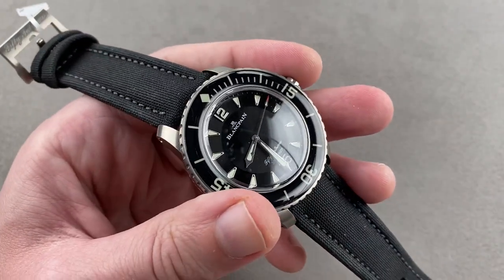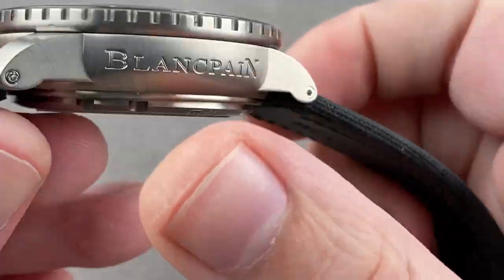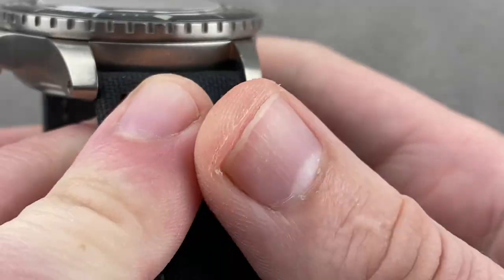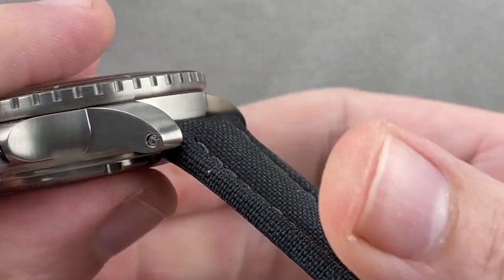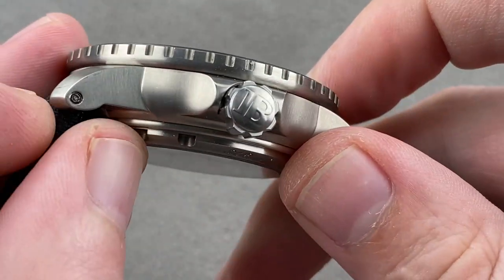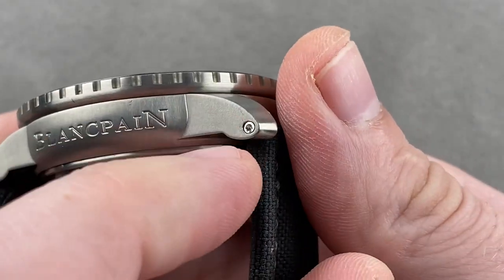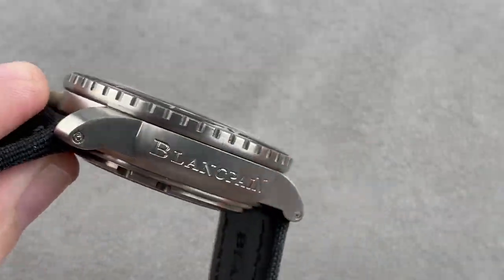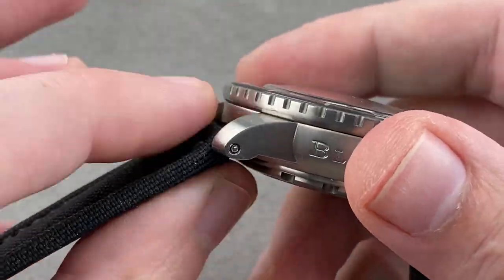Taking a quick look at the watch, it is nice and subdued, whereas the standard 5015 is generally all high polish. The satin finish titanium pays dividends. You can see that hex screws and bars are used to fix the strap to the case, which means it is more resolutely stuck to the case than the spring bar system used on the Glashütte. Both are secure — this is just more secure.